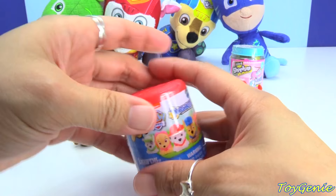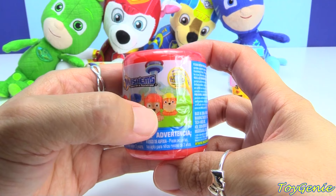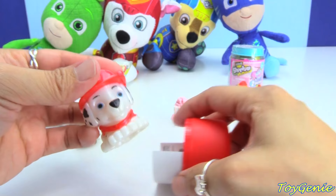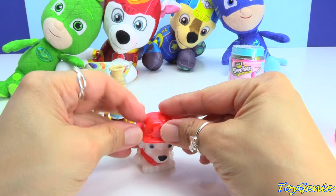This right here is a Paw Patrol Mashem, and there are a total of six to collect. You can possibly get Rocky, Skye, Marshall, Chase, Zuma, and Rubble. What do you guys think we'll get? Let's open it up and see — we got Marshall! Stretchy, squishy, twistable, mashable.